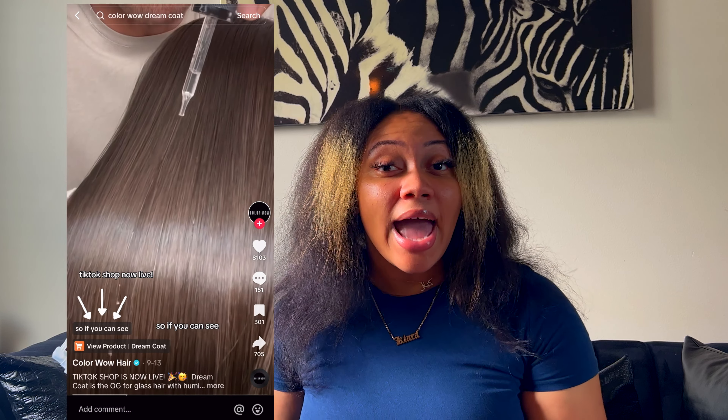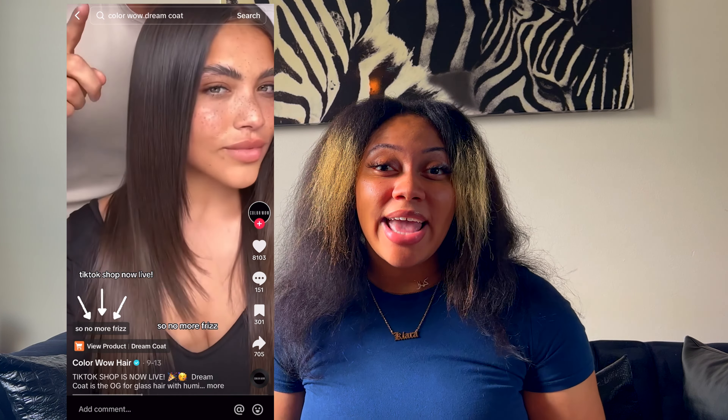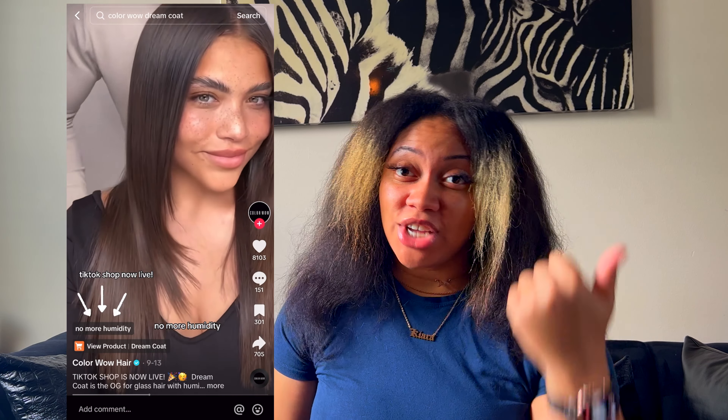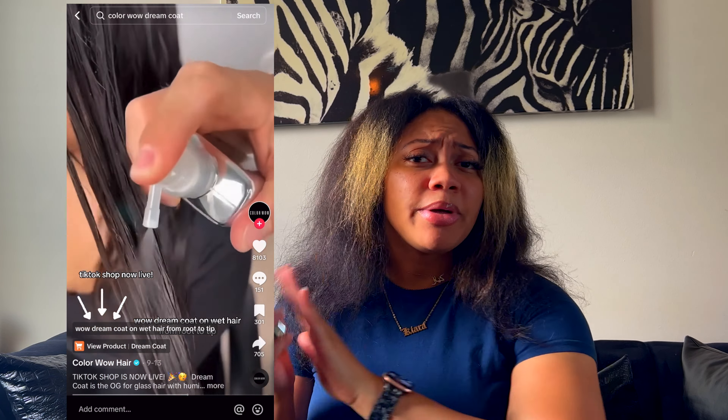I want to see how it works with natural hair. I've already shampooed, conditioned, put a hair mask in, and blow-dried my hair. I saw some people online saying this is the only product you should put in before blow-drying.